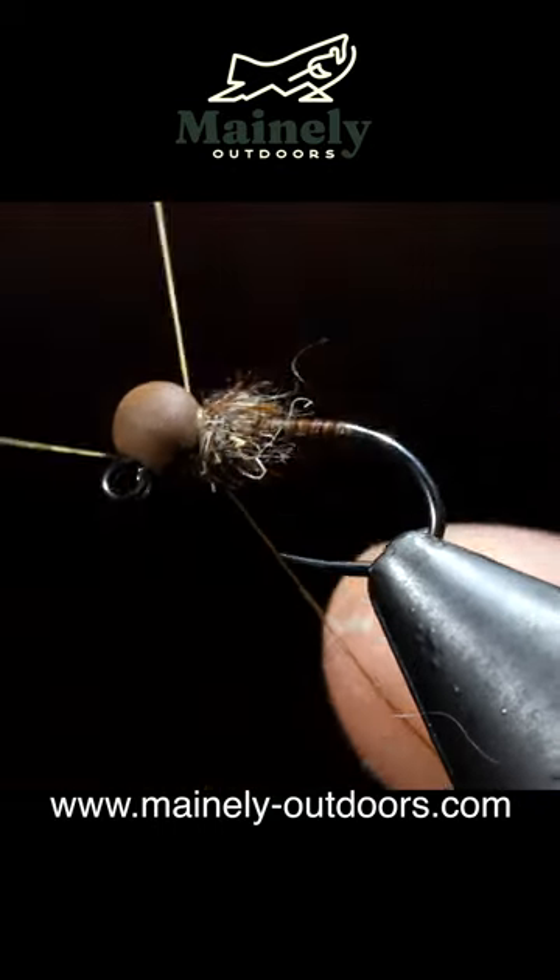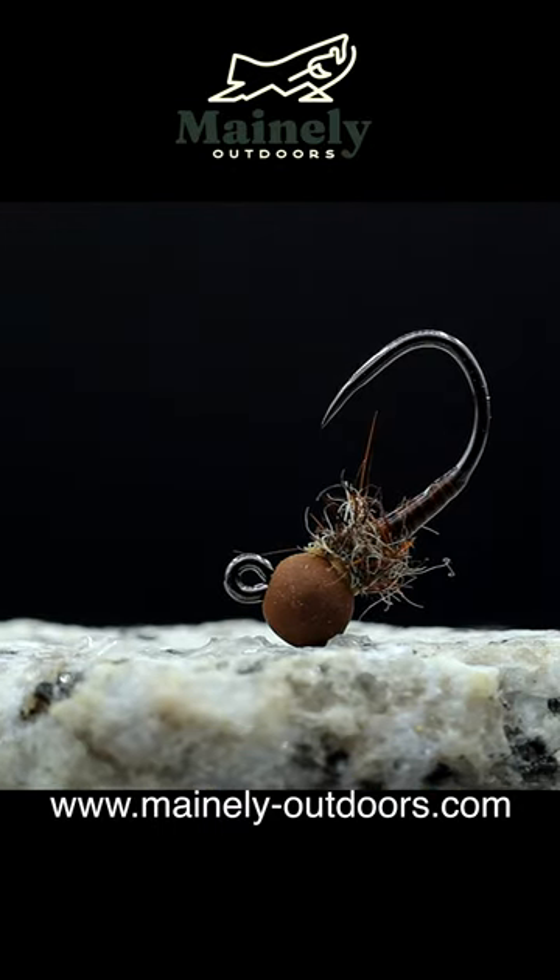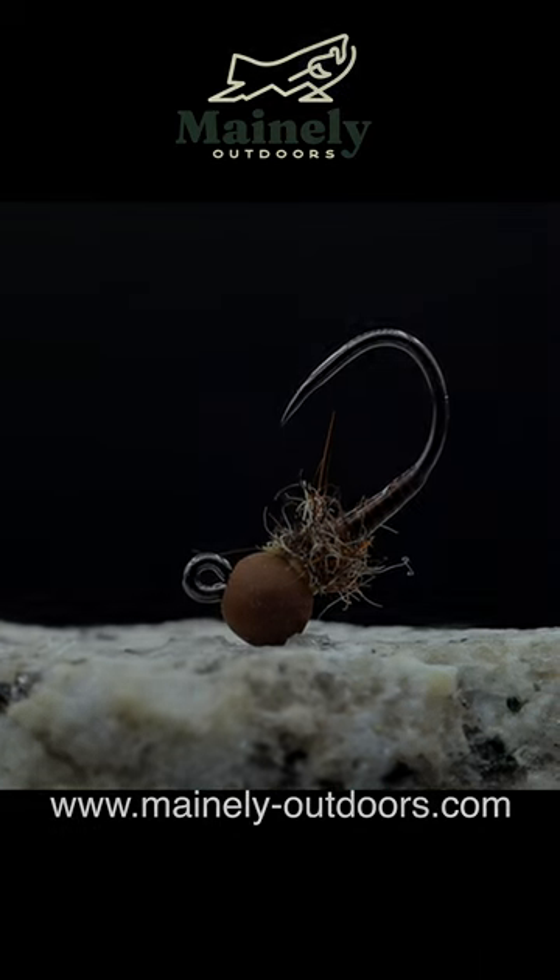Pull off any fibers you don't like, and that is the finished version. This is an excellent fly to use in high-pressured waters, and if you want to see more like it, make sure you go down below and hit subscribe.